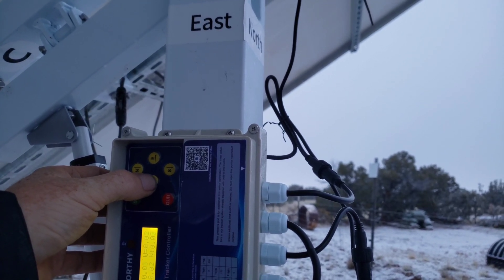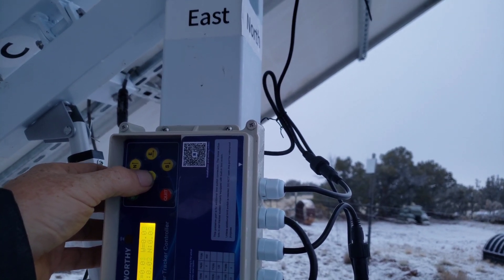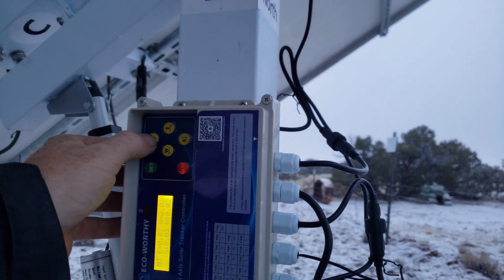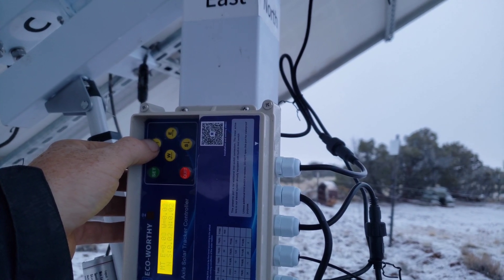Now move your panel all the way south and time from south to north — for me, that was about 18 seconds. Finally, move your panel from north to what would be the best angle for your static position — for me, that was about 16 seconds.